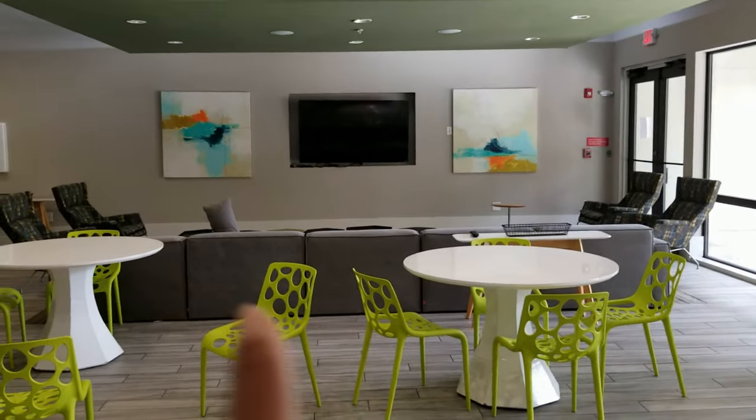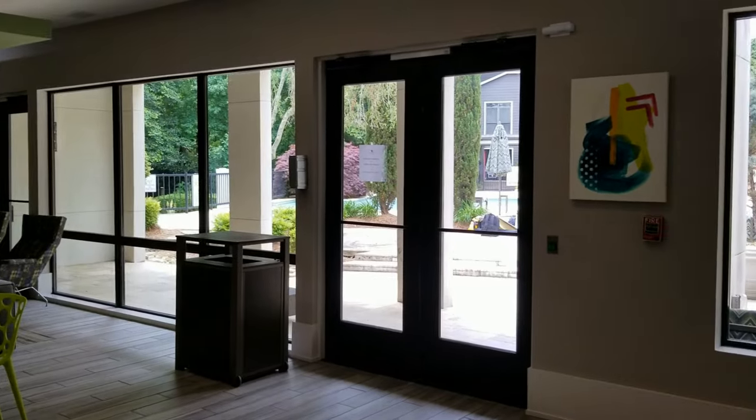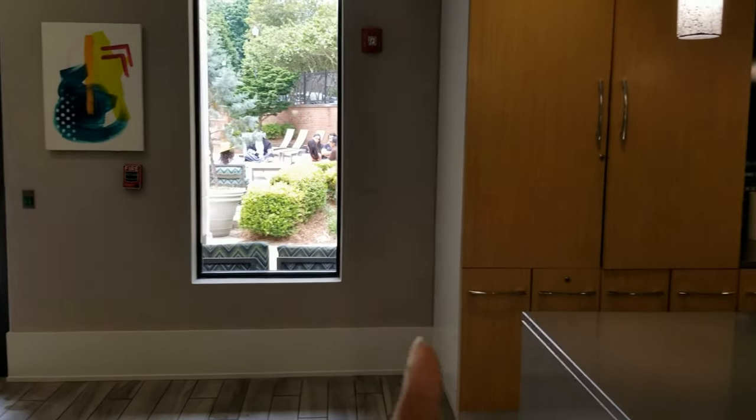Right over here in front of the television, we'll set up a focal area and that's where we're going to have our photo backdrop. And right over here is where we're going to set up the dessert table, which is right next to the kitchen.